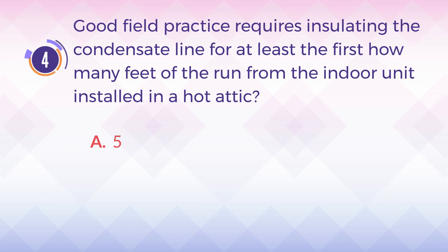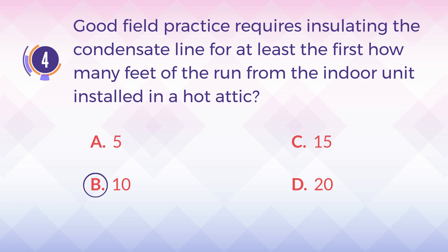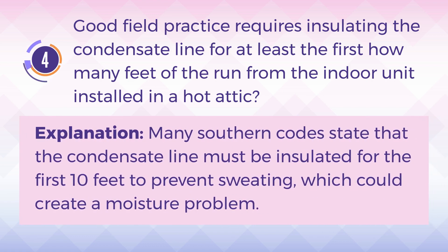A. 5. B. 10. C. 15. D. 20. The answer is B. 10. Explanation: Many southern codes state that the condensate line must be insulated for the first 10 feet to prevent sweating, which could create a moisture problem.